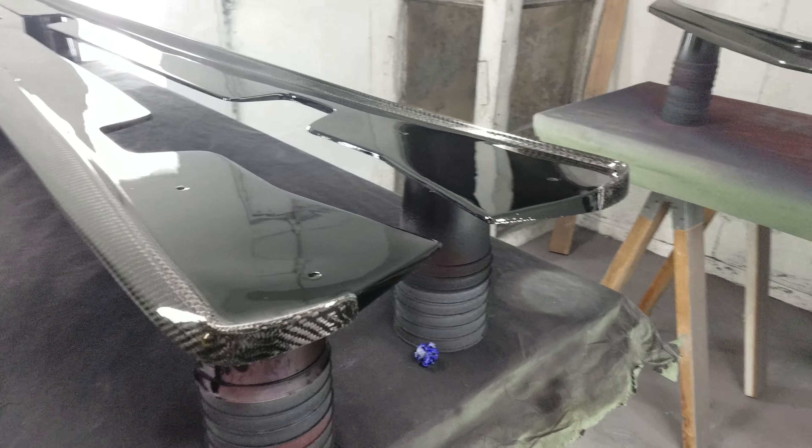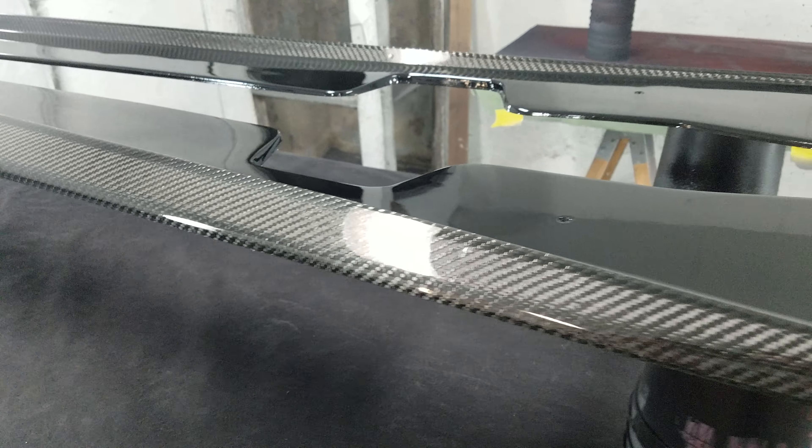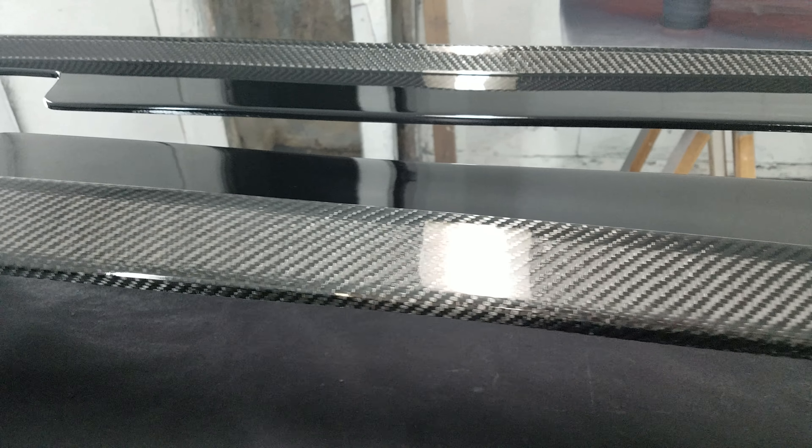Good morning, everyone. G3 Carbon here. Just a quick video of our fresh out of the spray booth, having been clear coated C6, Z06, and Grand Sport side skirts in full carbon fiber.